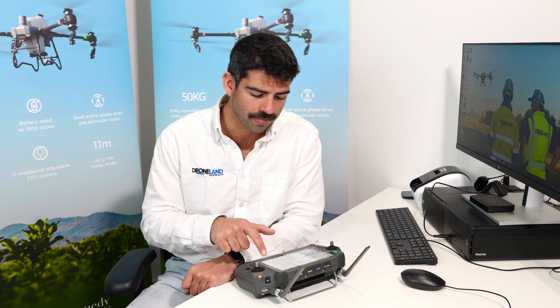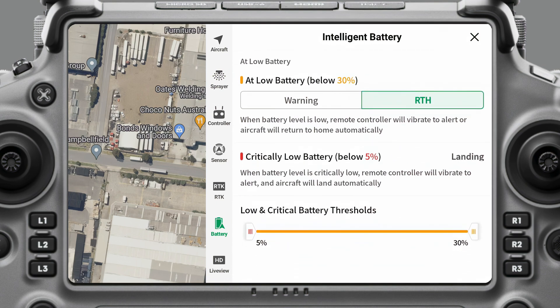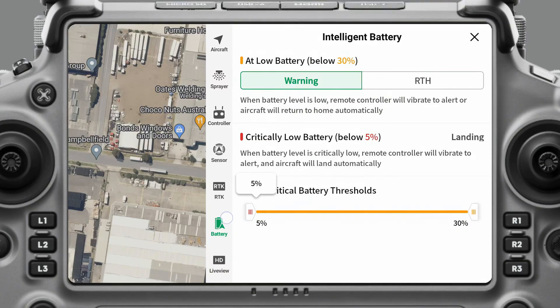If you're operating over something like a cornfield, you don't really want it to set itself down in the field, so battery level is always something you want to pay attention to. This bar here is where you can adjust the thresholds. Right now mine is adjusted to warn me at 30%, and then at 5% it's going to go ahead and set itself down. You can adjust those — if you set critically low to 14%, it will land at 14%. I usually try to bring the drone home and land it at about 20%, but in a dire case I'd rather it just try to set itself down at 5%.